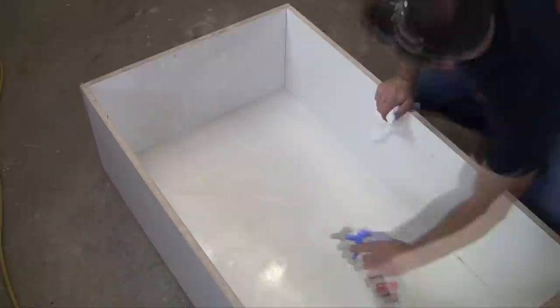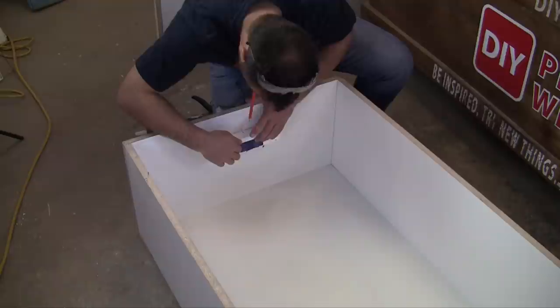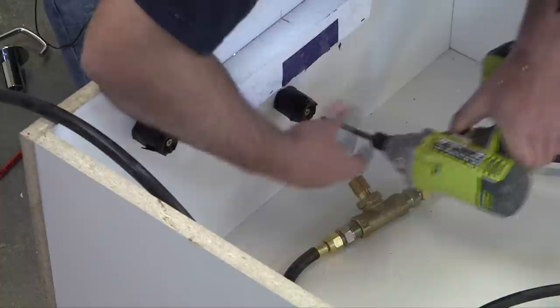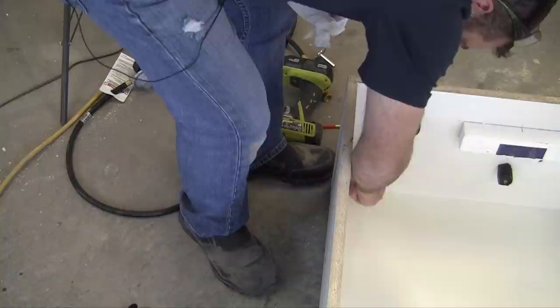Cut foam to create vents in the base unit for air to flow through, according to the manufacturer's recommendations. Make sure to consult with the manufacturer and a licensed plumber to determine the best venting solution for your specific project and any special requirements depending on whether you're using propane or natural gas. I cut foam knockouts that were 3 inches by 9 inches and placed them toward the bottom of the table base on opposite sides. I also created knockouts for the gas line and the key, using 1-inch piping wrapped with tape to make removal easier during demolding.